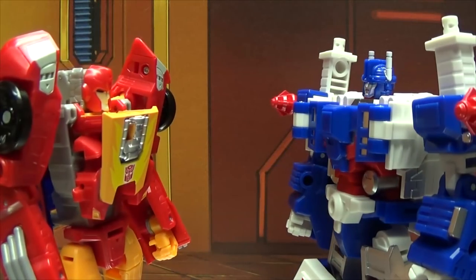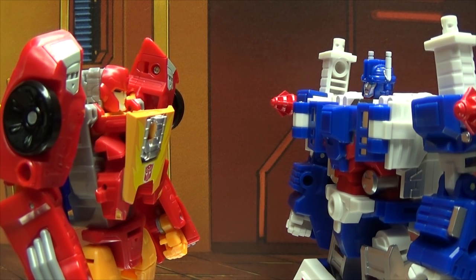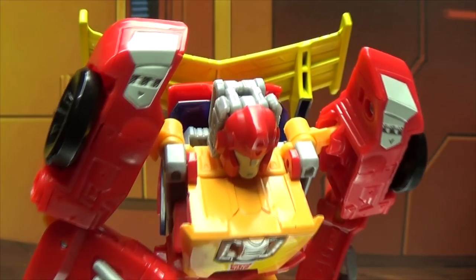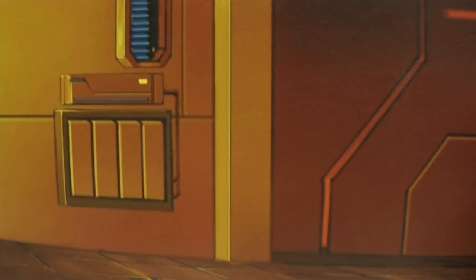Hey, Magnus. What? Wait a second — weren't you taller before? Oh wait, let me guess. You couldn't deal with being that tall, huh? I always know how to deal with you.